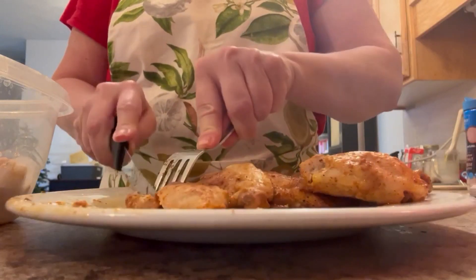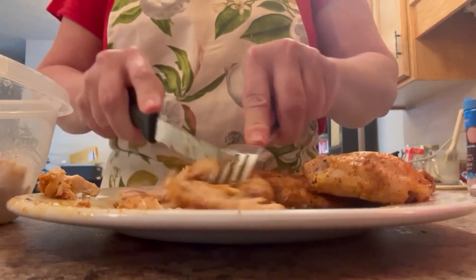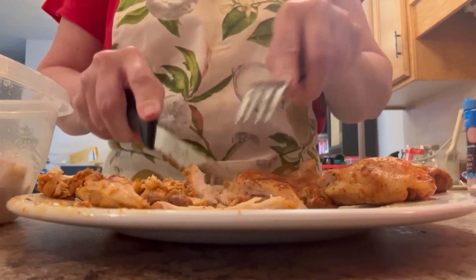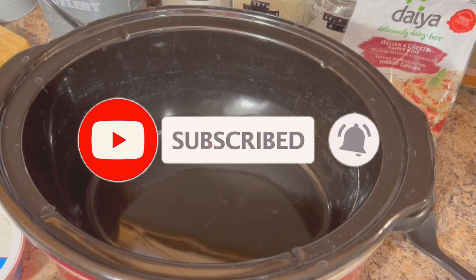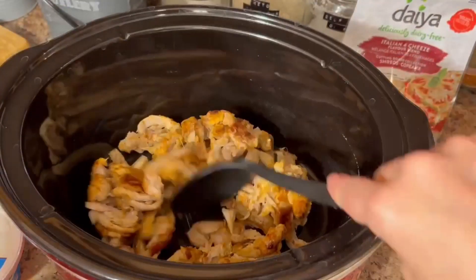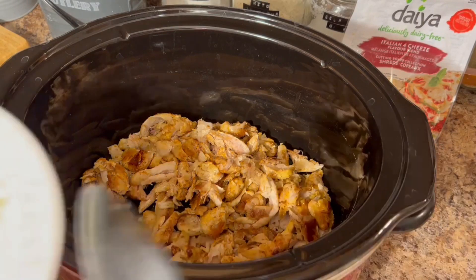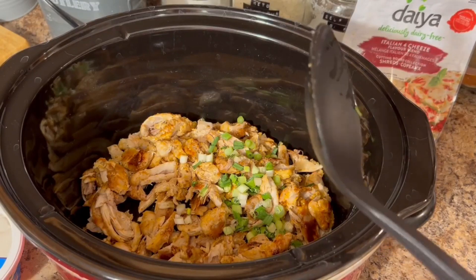While our ranch dip is chilling and our chicken is cooked, we're going to shred our chicken meat so that it is all ready to be added into our dip. I'll put it in a container and set it aside until our ranch dip is chilled. Now that we've got everything prepared, we're going to get out our crock pot and add in our chicken thighs or rotisserie chicken, whichever you decided to use. I have some leftover green onions from episode one — I'll link that so you can see the first part of our Christmas baking series.